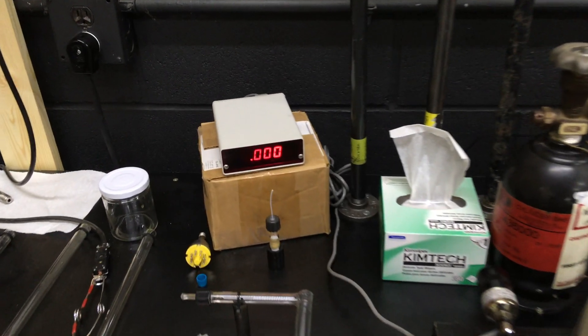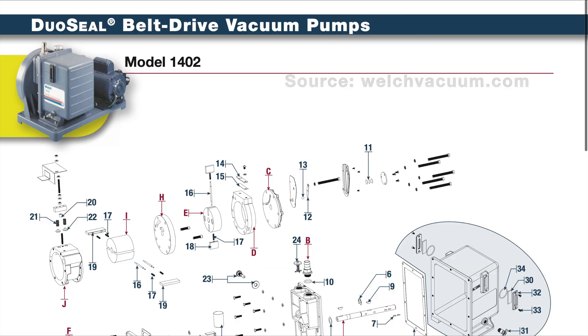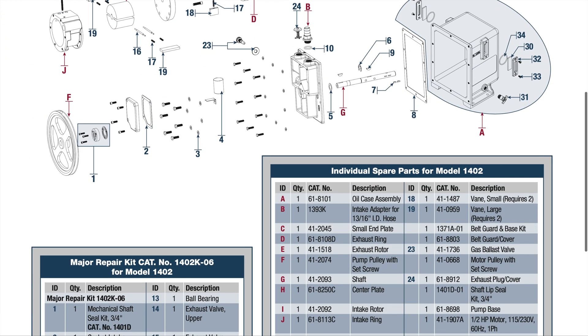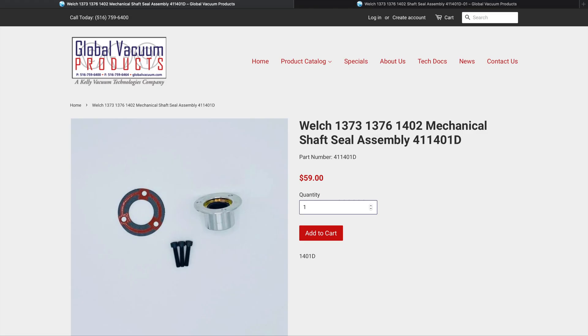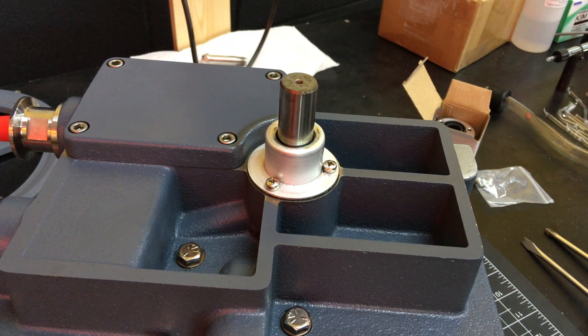After using the pump for a while, it still pulled a great vacuum, but developed an oil leak at the shaft seal. I went online to source a replacement, but I ran into an issue. It turns out there are two types of seal available: a lip seal and a mechanical seal. I didn't find any specific information from the manufacturer comparing the two, but from what I could gather, the mechanical seal used some sort of mechanism inside to actively seal, whereas the lip seal was more of just a passive barrier. My pump was already equipped with the mechanical seal, so I decided to replace it with another one.